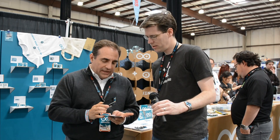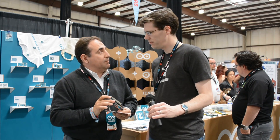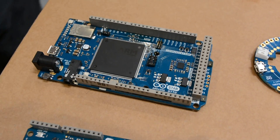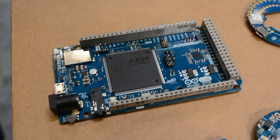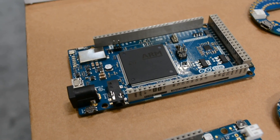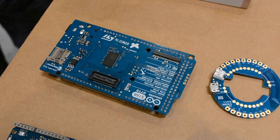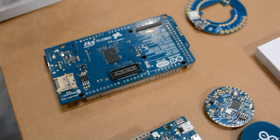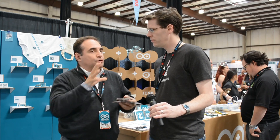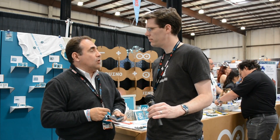The second board we announced is the first board developed in cooperation with ST Microelectronics. It has a very powerful microcontroller from ST, Wi-Fi connectivity again from the ESP8266, but the very interesting part is the audio capabilities. We have two microphones here that allow you to talk with the board and ask it to do whatever you want. We've interfaced this board with the Amazon Echo API, the new Google Home, and other voice recognition platforms that were just announced.